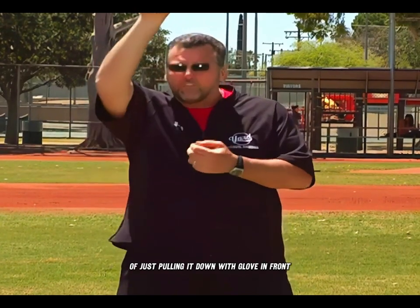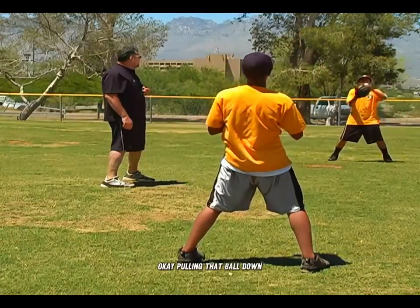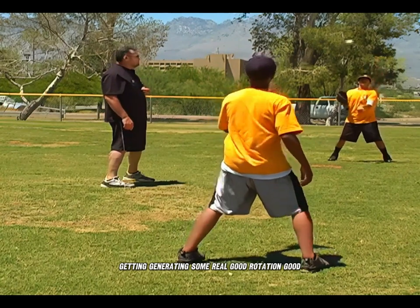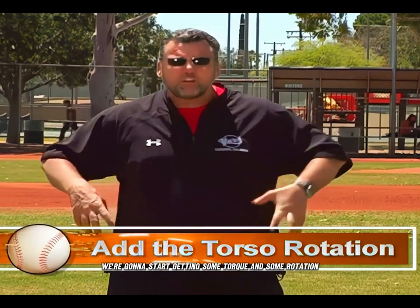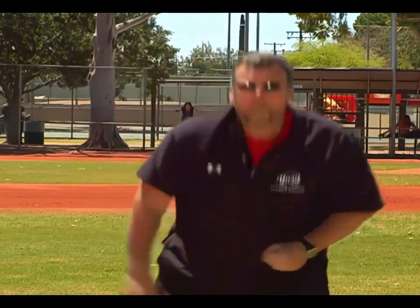Once we get the ball back, we're going to do a couple rounds of just pulling it down with glove in front — pulling that ball down and generating some real good rotation. Now, once we've done a few of those, we're going to add some torso movement — we're going to start getting some torque and some rotation. This time, Jake is going to take the ball, rotate back, split his hands with his glove in front, and then throw, pulling down on the back of the ball to get a nice, true spin.